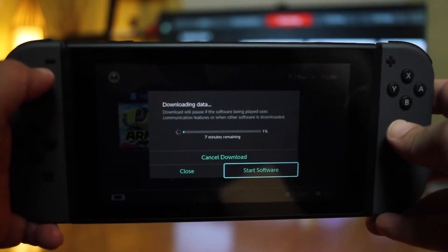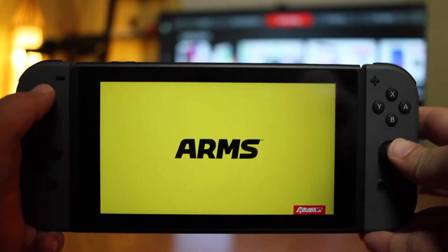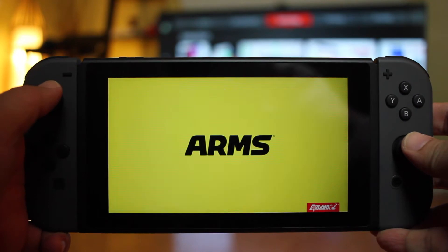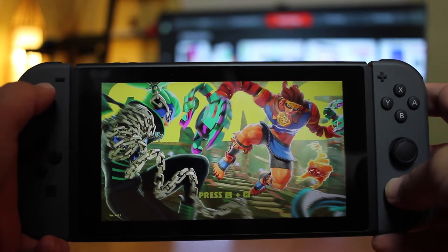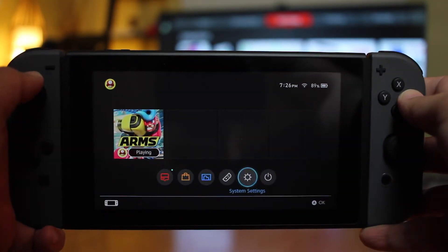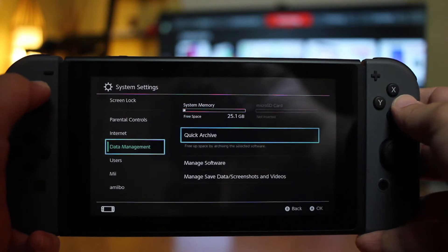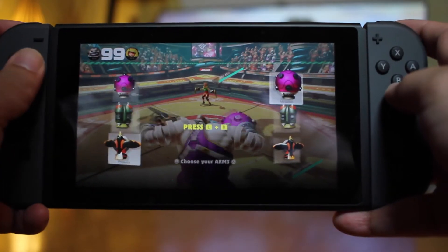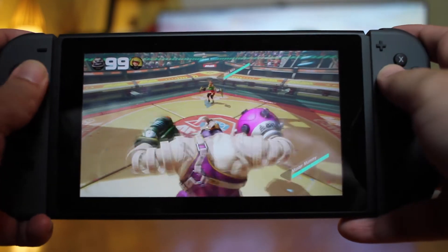It's saying it's taking 7 minutes to install, so I'll be right back. And here it is — I now have 25.1GB of space after installing ARMS. So that wasn't too much — under a gigabyte of space to install this game.